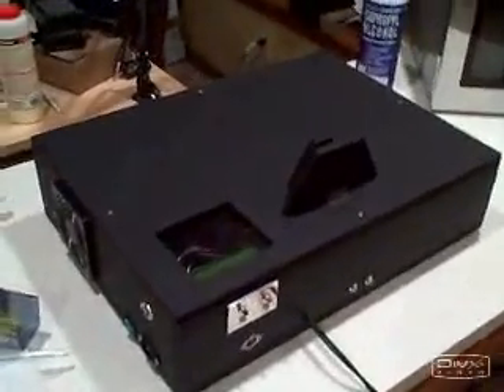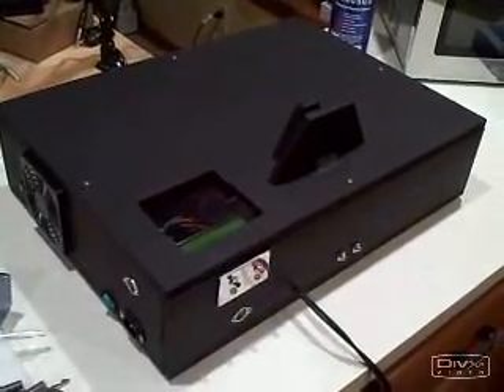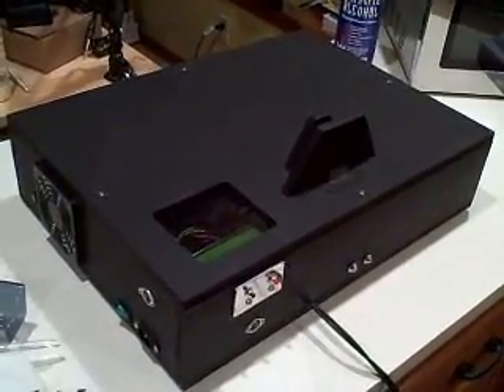I just wanted to give a quick overview on the laser heart project. A lot of people asked me about this, so I thought I'd better put together a quick movie showing you how it works. More detailed stuff will follow, but I just want to give you an overview. This is the box — let's take the lid off and see what's under it.